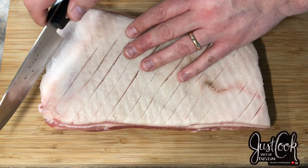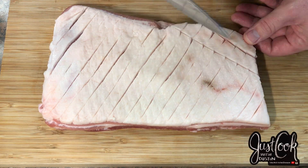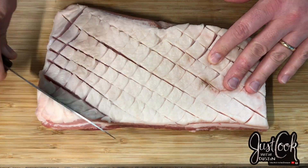This is going to make for a great thatch pattern that our salt can get down into those crevices to salt the meat, and it's also going to allow the fat to crisp up as we pan sear it and then roast it in the oven.